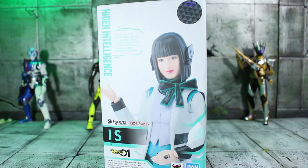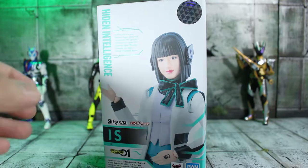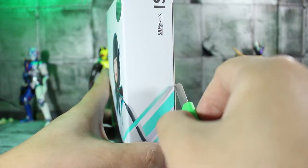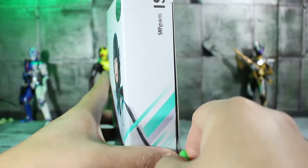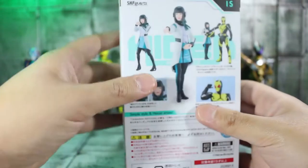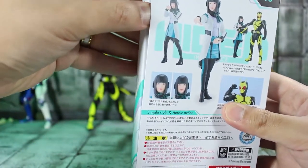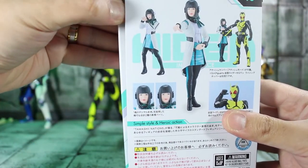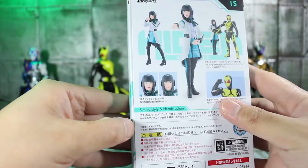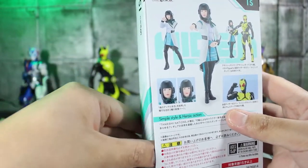She was a pretty penny — she was an exclusive. Not surprising in the slightest. All of these Kamen Rider Zero One figures lately have been pretty pricey. The only ones that were general releases were Zero One himself and Vulcan. But yeah, it's a small price to pay for salvation.